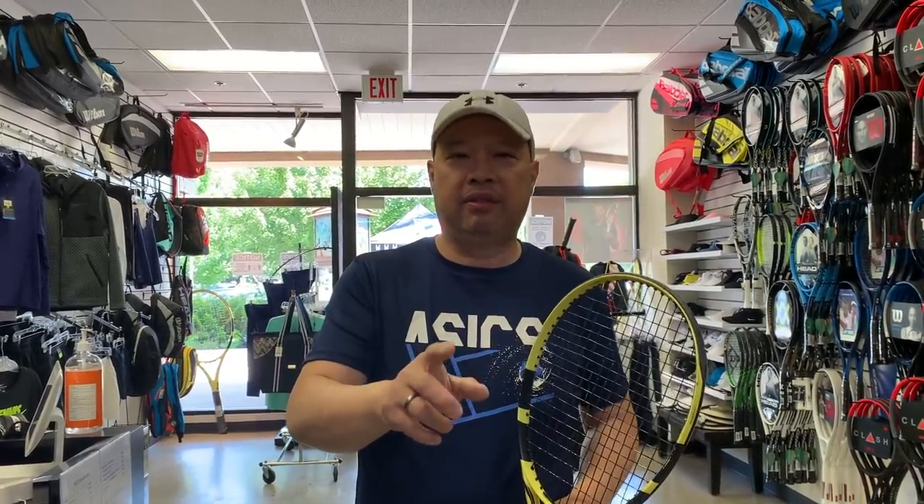To all you parents out there — strings are meant to break. I get parents in here all the time saying the strings broke after a week, and my answer is yeah, that's what they're supposed to do, and they don't understand that. My question to parents is usually do you play tennis? If they say no, I say just leave it up to me. Thank you Neil for your email and good luck to your player. We're going to need to get that sponsorship to get more rackets and probably 50 reels of string — and maybe teach him how to string too.